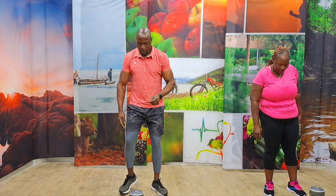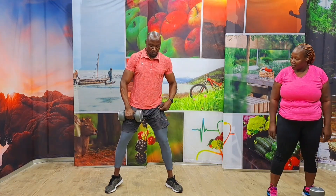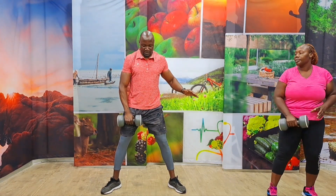All right, stay strong again. Grab your water, everyone. We're going to go into our next exercise. So we are going to snatch a dumbbell. We're going to bring in a squat with some agility. Spread your hand, go all the way down, bring that dumbbell close to your body, snatch it, then push it over to the roof.